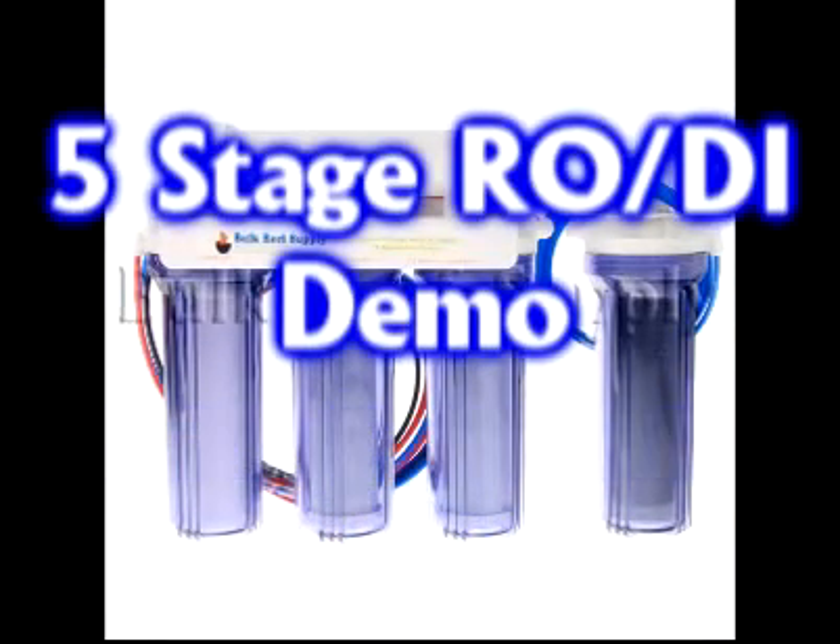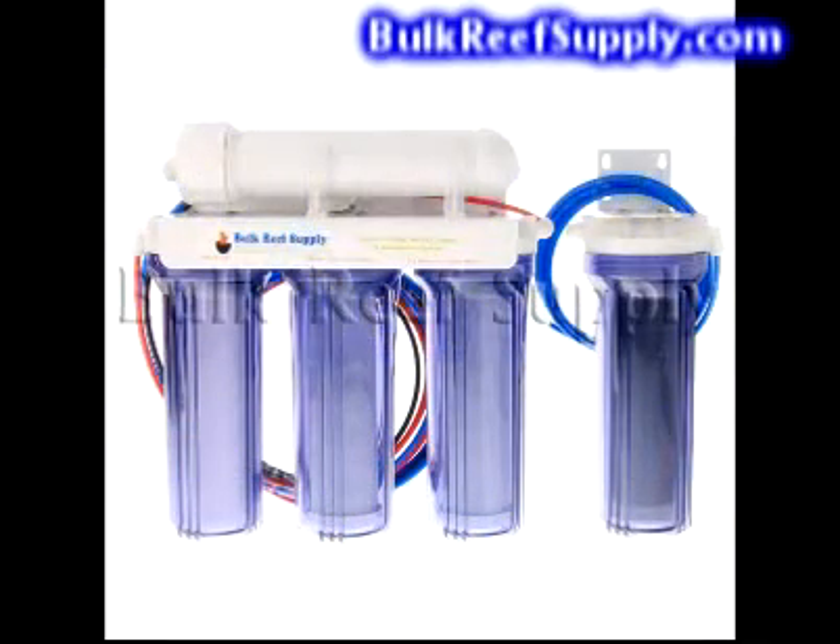Welcome to Bulk Reef Supply. This is a demonstration of our 5 stage standard and 5 stage plus reverse osmosis deionization system.